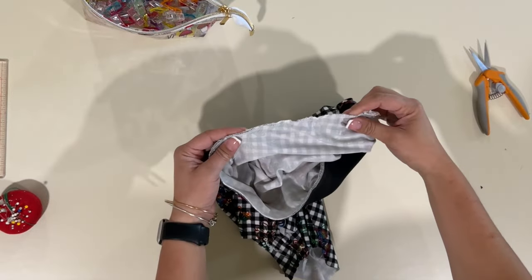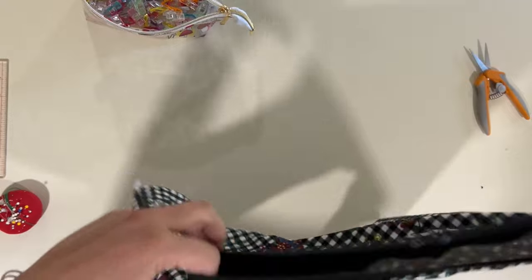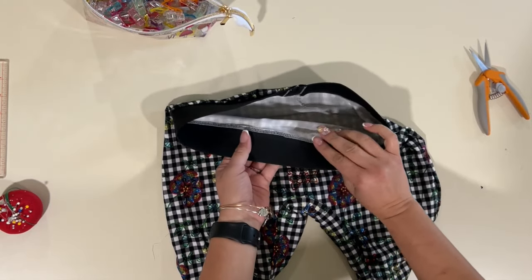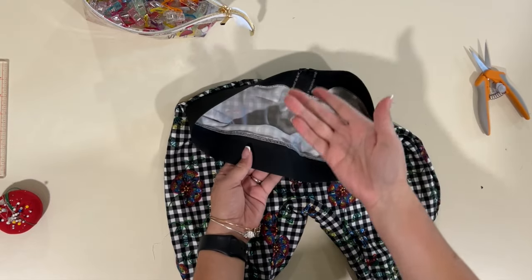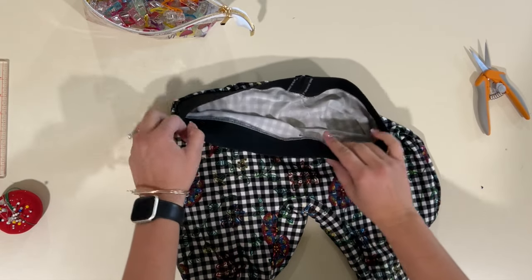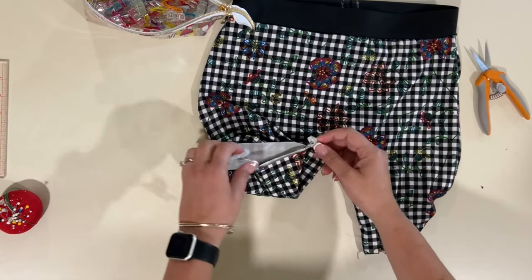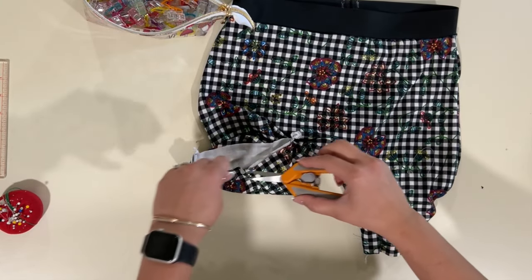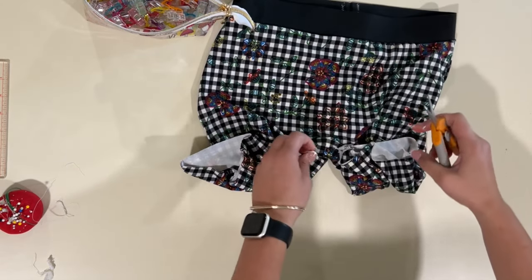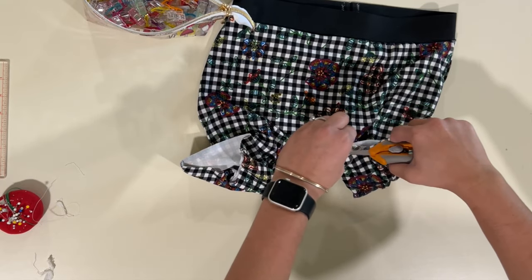This is what the inside looks like with the serge edge. I'll flip that over — you can top stitch it down or leave it. I might go top stitch it on my cover stitch, or do a zigzag stitch instead. Then we're going to hem with a half-inch seam allowance at the bottom. I'm clipping all the serger tails since they'll get cut when I hem anyway.